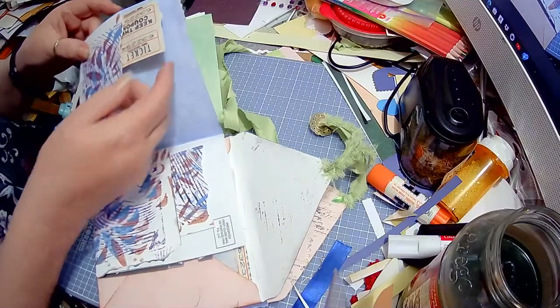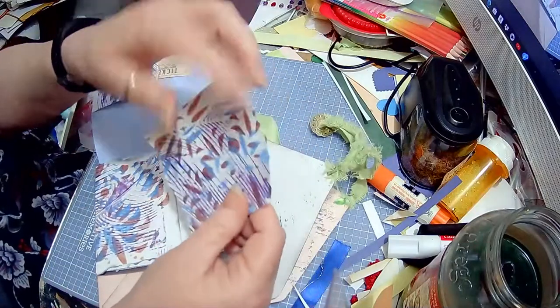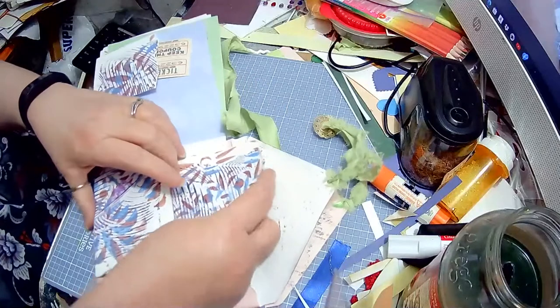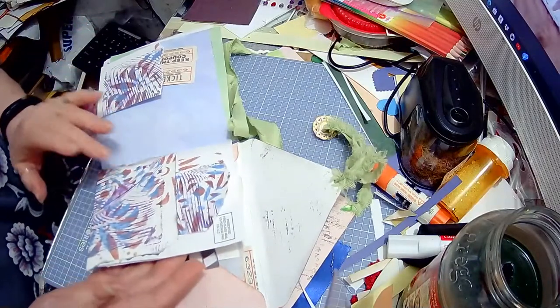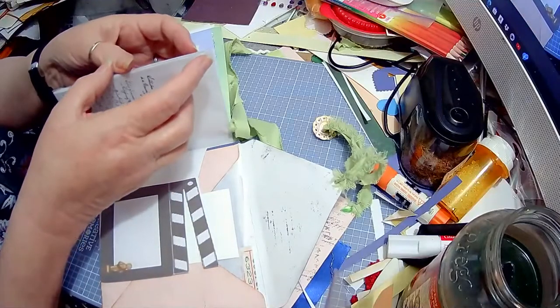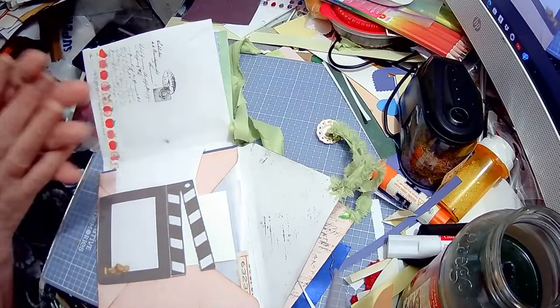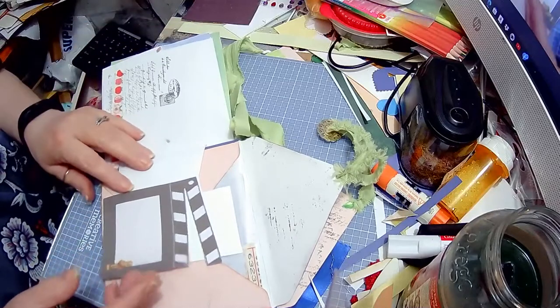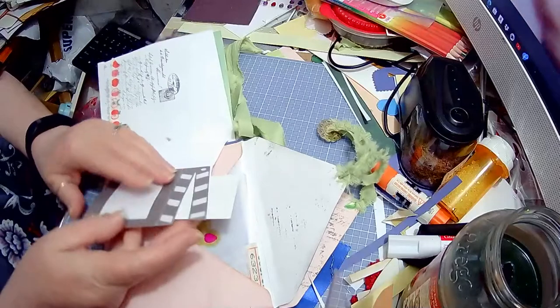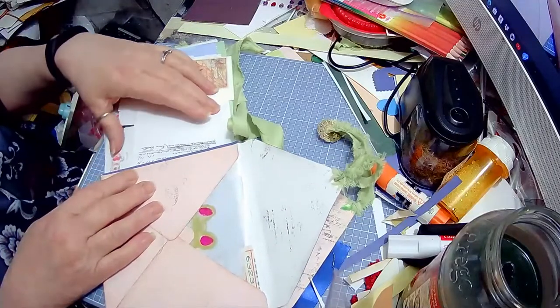Then I did a corner pocket here with some tickets in it, and a little tag — I angled it but put it in upside down, that would be me. This is an envelope and you can see the postage — it makes a really cute pocket. Then I've got the clapper thing they use in movies, which I thought was cute. There's journaling space here, here, and here, and you can move it around because I didn't glue it all the way down — a little secret journal spot.